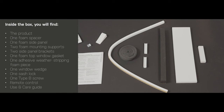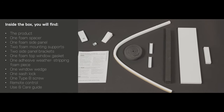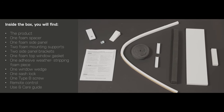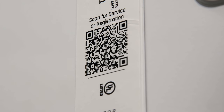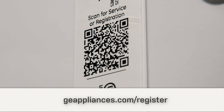In addition to the product, inside the box you'll find the necessary installation materials. Please double-check that you have each one before beginning installation. Register your product by either scanning the QR code on the product registration card or the rating label on the product. Another easy option is to register online at geappliances.com/register.